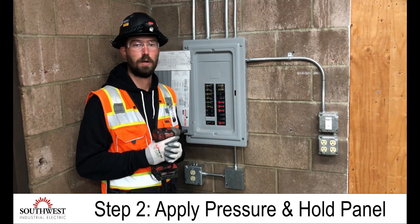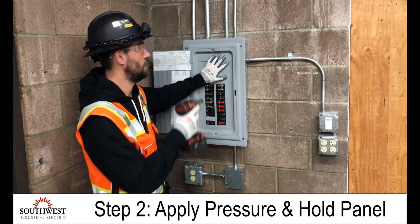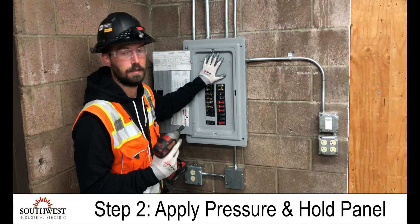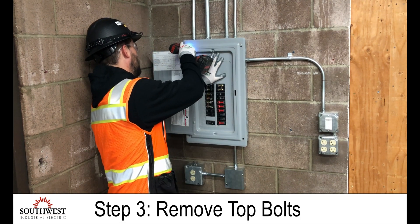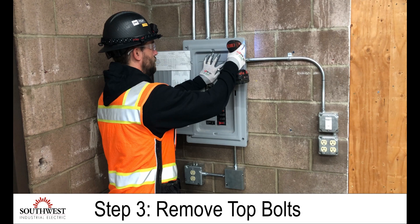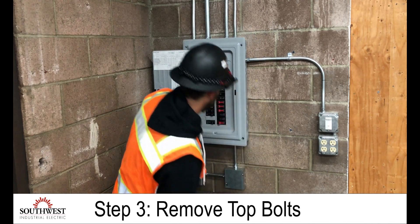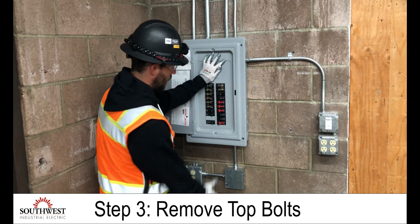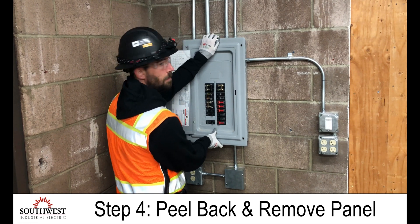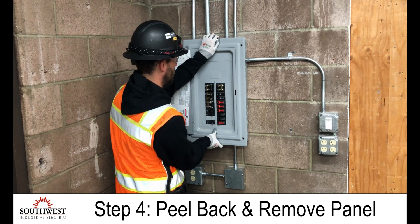Something could short out inside the panel board. So at this point, I'm going to put a hand on the cover with some pressure so that as I take the bolts out, the cover doesn't move until I'm ready to take it off. Now that I have all the bolts out, I'm going to grab firmly on the bottom, make sure I have a good hold on it, and on the top. This way I'm peeling it off of the panel, coming straight back, making sure that the middle bracket doesn't hit any circuit breakers.